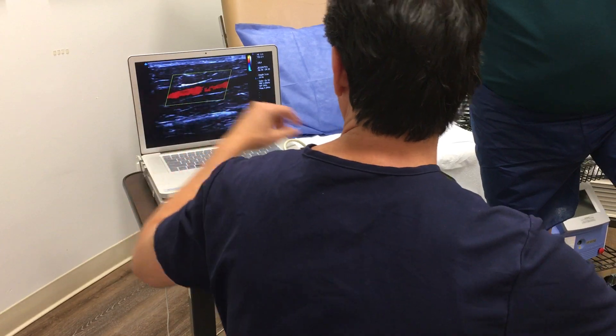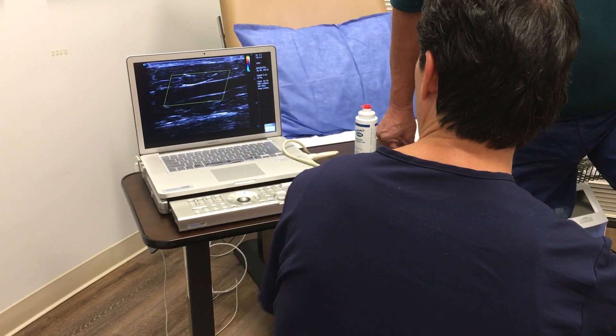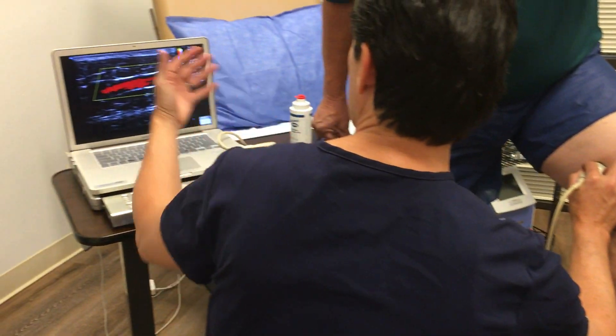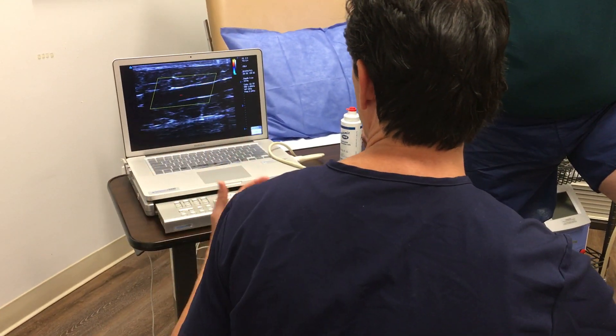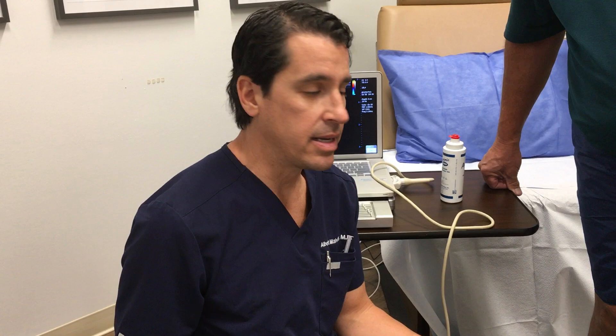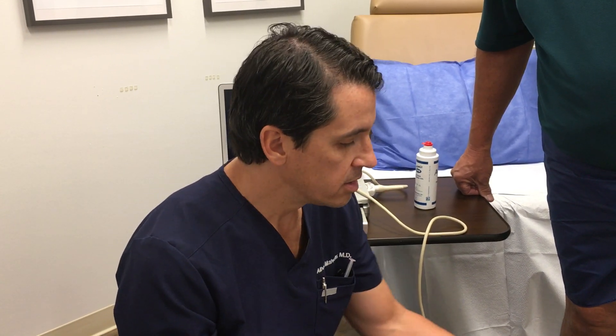In a normal vein we should see just a little flash of blue — blood flowing up. What we see instead in him is a lot of red, which is blood flowing backwards, going down the wrong way. Every time he stands up, instead of blood circulating back up to his heart to be recycled by the lungs, liver, and kidneys, the blood flows all the way down, pulled by gravity, and settles in this area — essentially choking off the healthy circulation in the legs. This is the root cause of varicose veins.